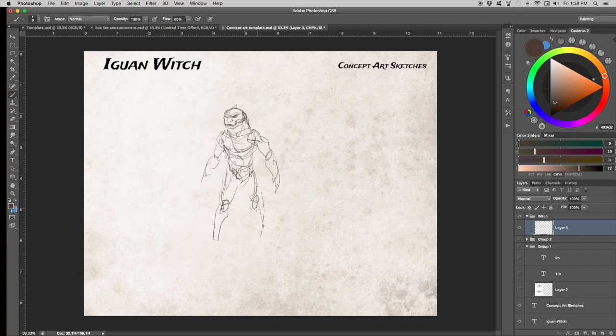The first thing I do is familiarize myself again with what the Iguan are. They're a lizard-man type people in Relic Blade, and I'm choosing a pose that's not too complicated because I'd like to make this model one piece if I can.